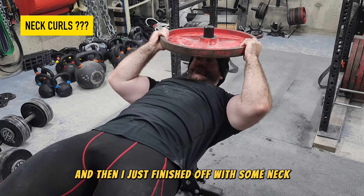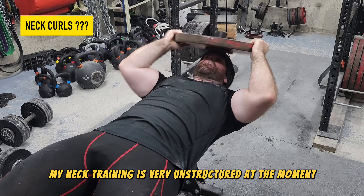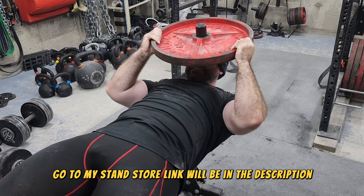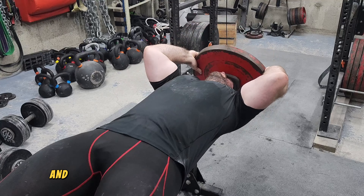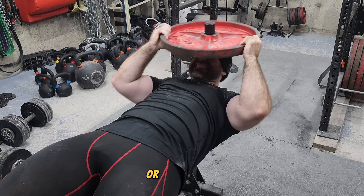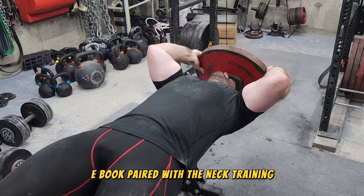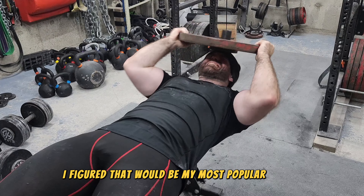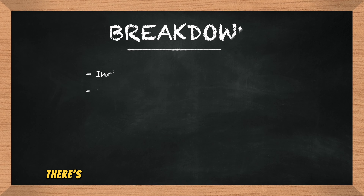I finished off with some neck training. My neck training is very unstructured at the moment, but if you'd like structured neck training, go to my Stan Store — link will be in the description. I'm having a sale all of July. You can get the neck training ebook by itself, or pair it with the muscle-building beginner ebook, which I think is the best value — though it's not selling at the rate I expected given the value.